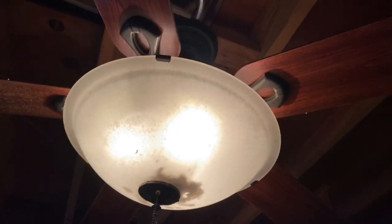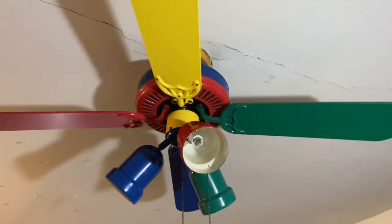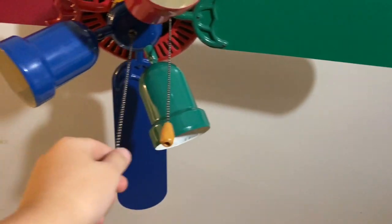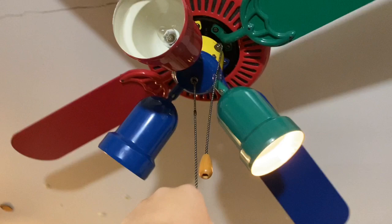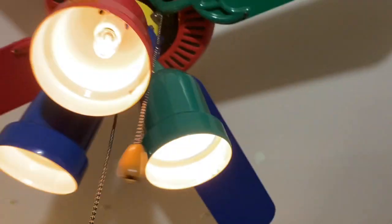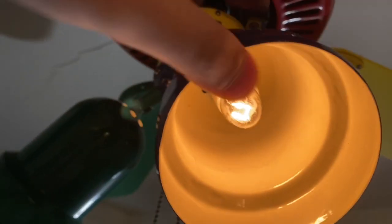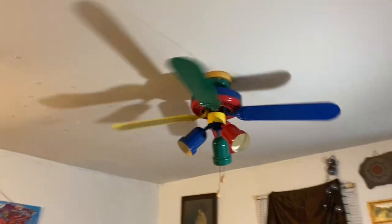Here it is — the Harbor Breeze Rainbow ceiling fan! I put it along with my Hampton Bay Carousel ceiling fan. I am the very first person to put a three-way pull chain in it. Now all of them come on and the spotlight is adjustable too, so I can have it any way I want. The box isn't that sturdy, so bear with me if this thing wobbles a little bit. Starting on low speed — I might replace the capacitor on it because the capacitor is kind of bad.